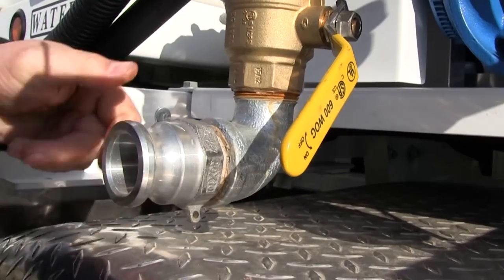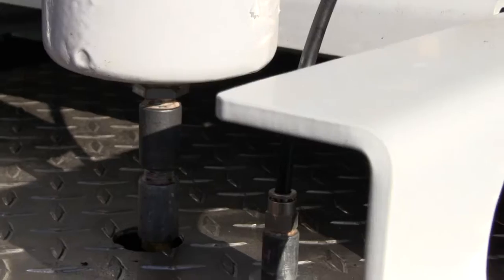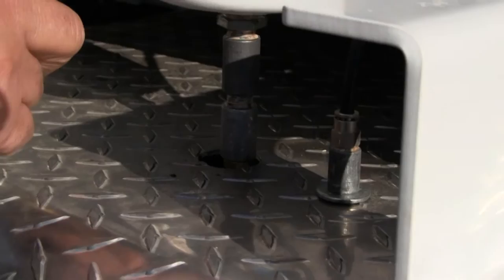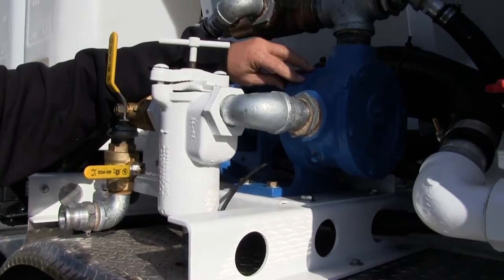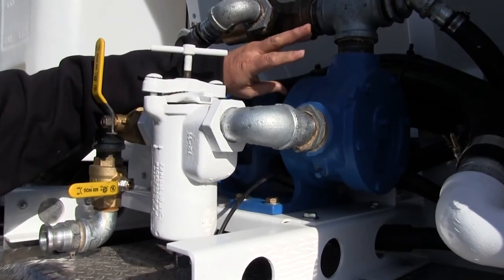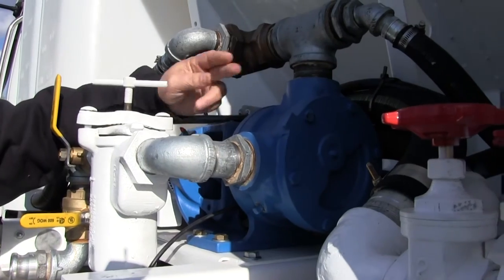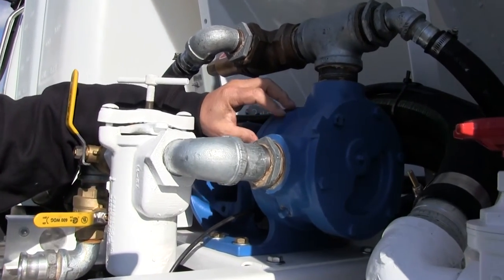You have your on/off valve here to be able to do that. You also have a fill point here so that you can fill from the bottom of the tank up. There are two drains — one for the filter and one for the pump — so you can drain the system on the pump. This is cast iron, so it will rust.